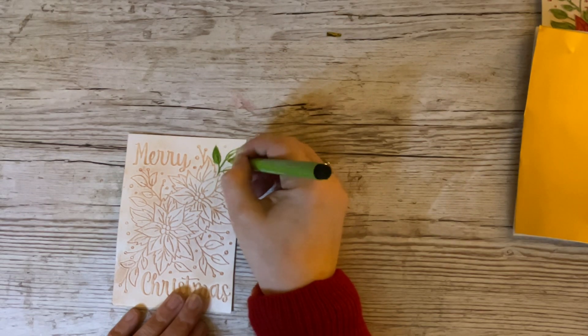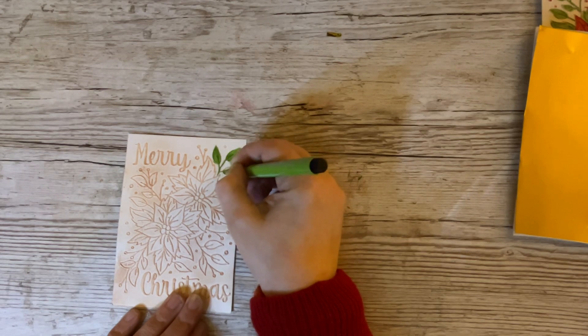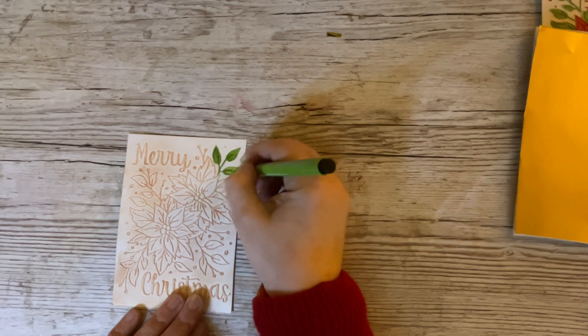You don't have to use alcohol markers. You can use your pencils, you can use ordinary felt pens if you want to — any type of colouring device that you've got will be absolutely fine. You can even use paints if you're feeling ambitious.